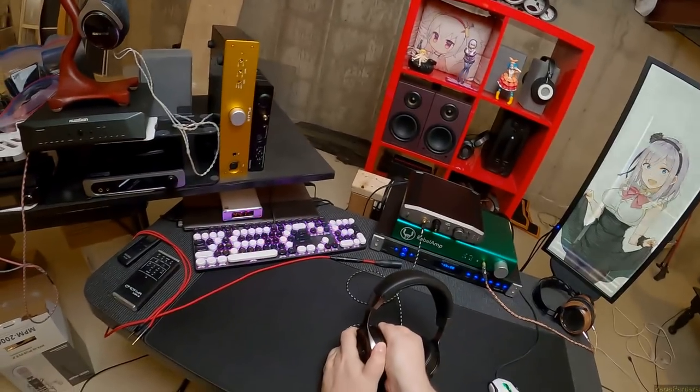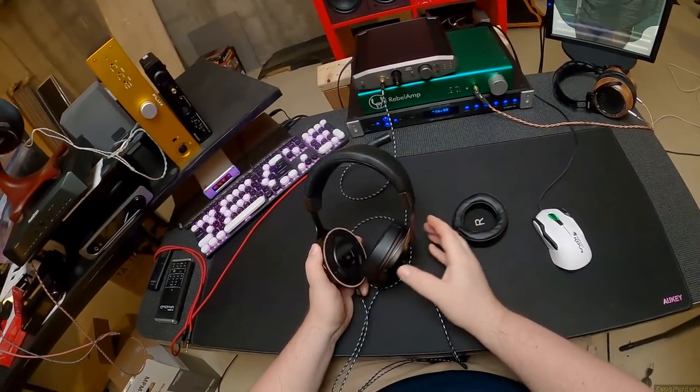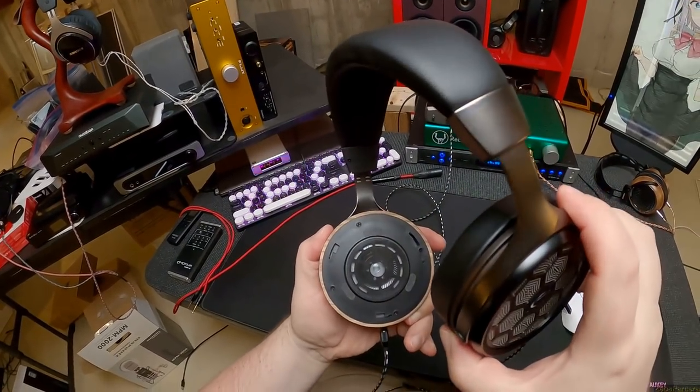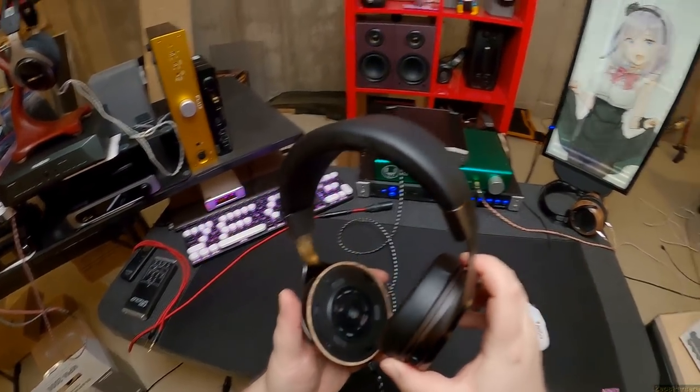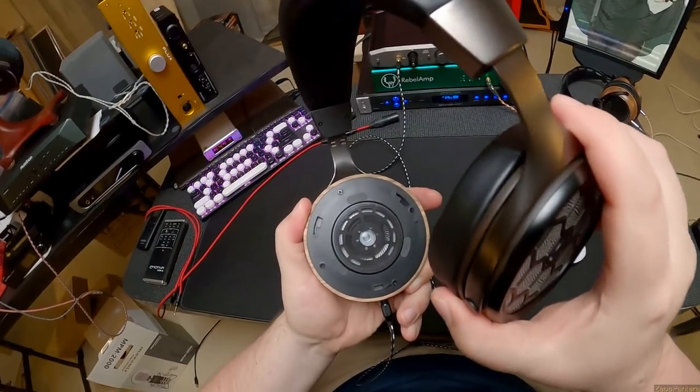You can barely see it, but if you twist the pad off — there you go — you can see the wood edges and finish. And there's your driver, which we need to talk about, because it's a graphene driver. This is a graphene lattice reference headphone.